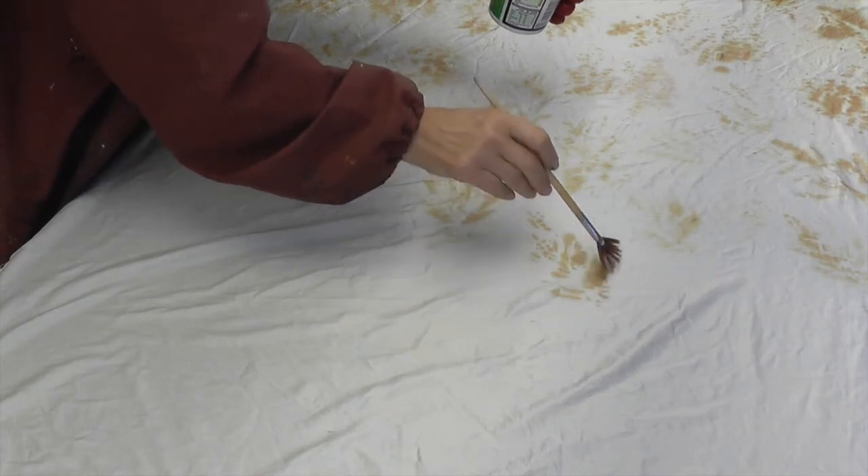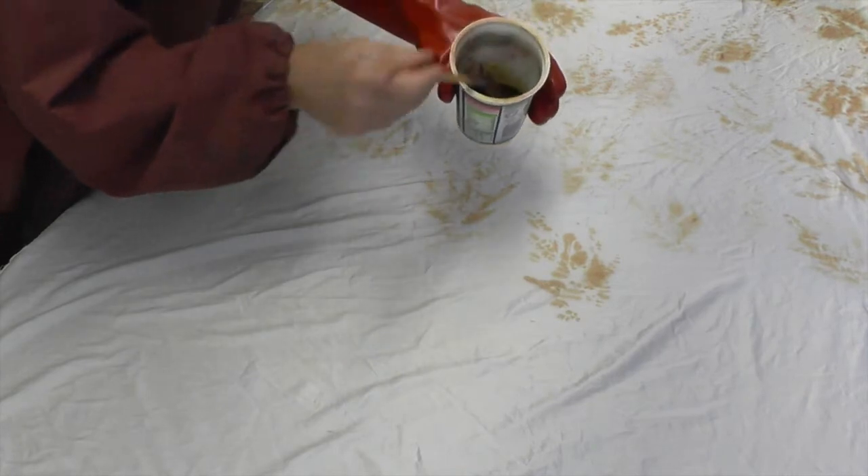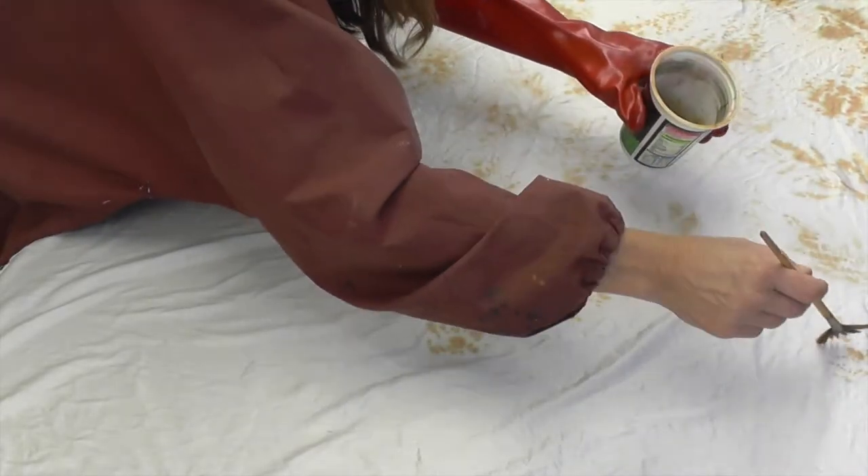I'm painting Procyon MX dyes into a very beautiful silk satin. As you can see, it's a different approach to the dispersed dyes where I'm painting onto paper.